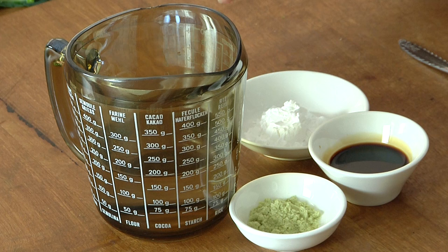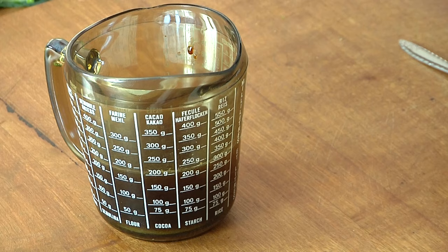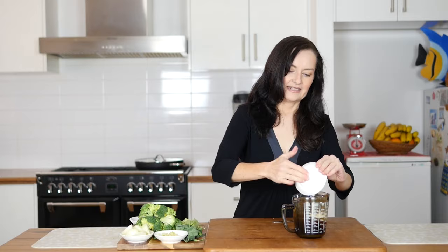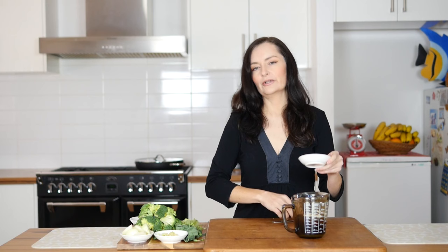Next step, we're going to make the sauce. Add the stock powder to the water, then the tamari, and finally the tapioca starch. This is a very good time to mention this is just room temperature water — it doesn't work if you put it with hot water. Once you've put all your ingredients into the water, stir.